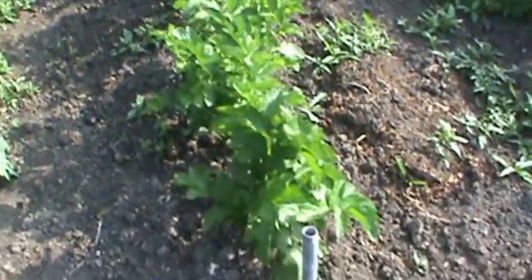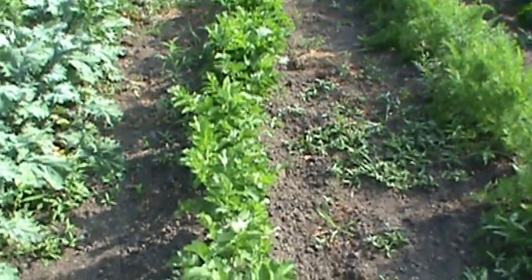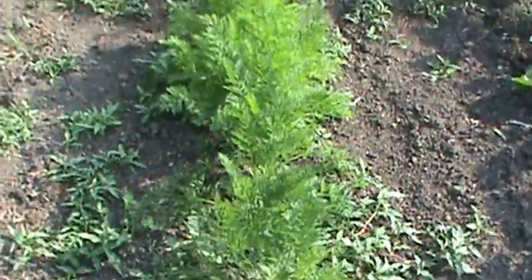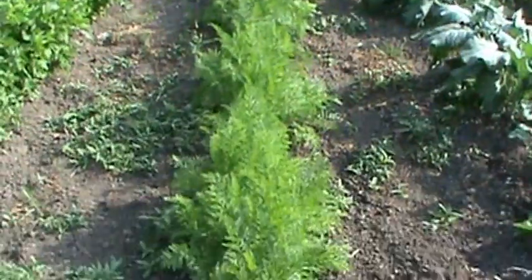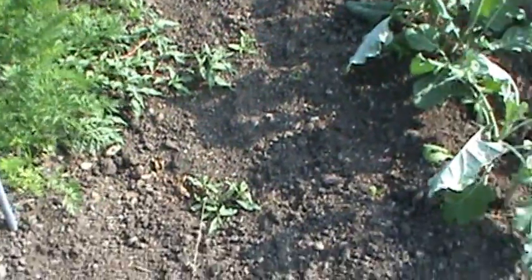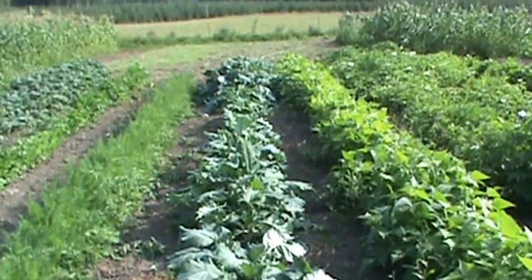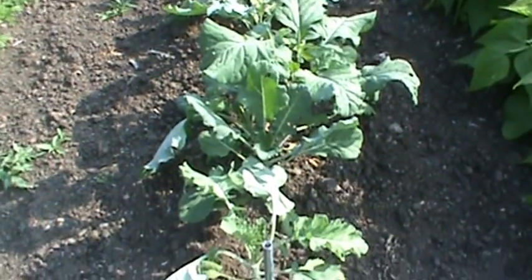And these are parsnips that I'm growing here — I like those in the winter, they're a good cold crop. And then I've got a row of carrots. These rows are 70 foot long. There's a row of carrots. This is a row of purple sprouting broccoli — it's a winter broccoli. You get it in the spring time. You don't see any sprouts yet but it's growing real well.